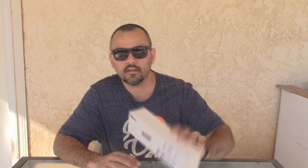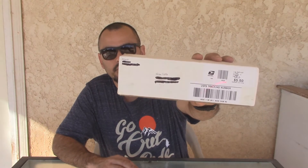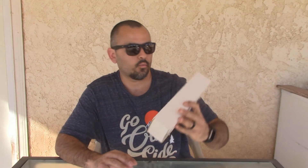Hey guys, Hector here. Welcome back. Got another video here. This one is a mail call. This is from DCWO, Deer Creek Wilderness Outfitters. Finally got my order in here and thought I'd share it with you guys. So let's open it up and see what we got here.